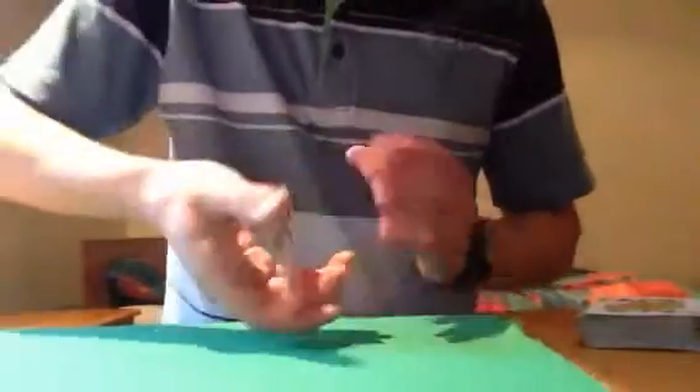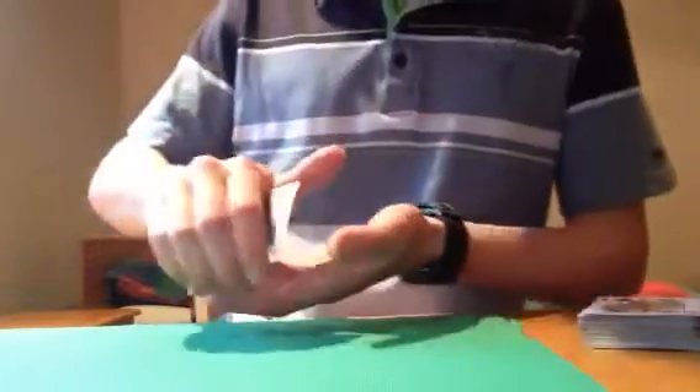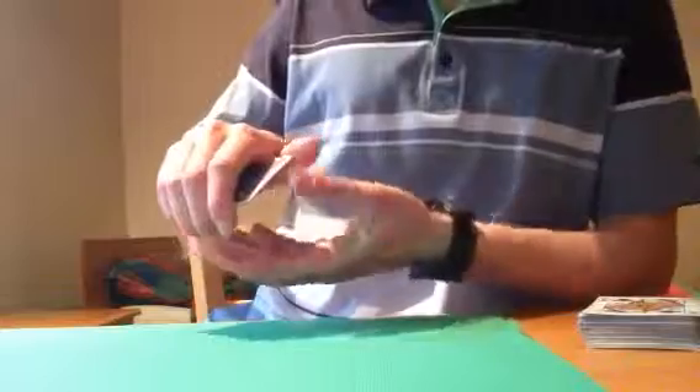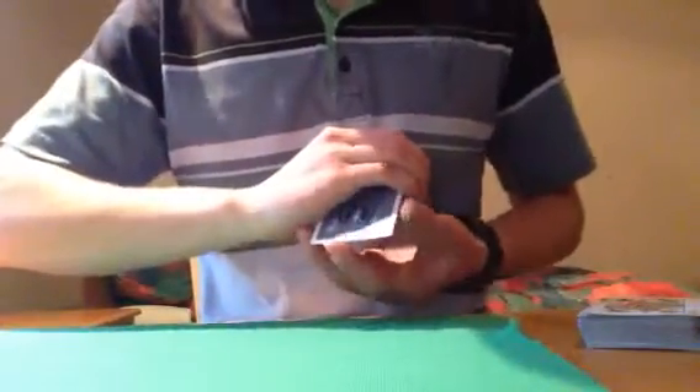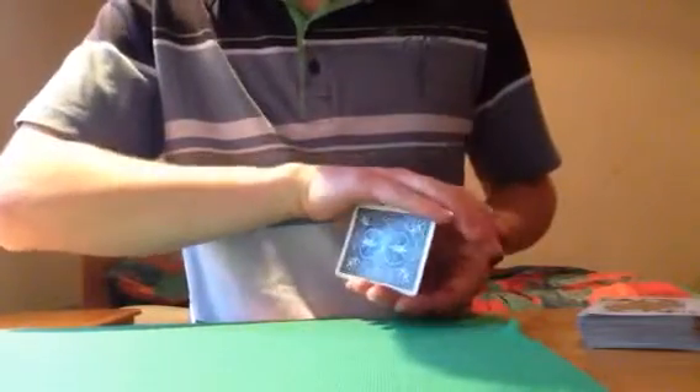So basically, you hold it like this, but make sure you don't flash this to the audience. You then grab it so that all the fingers come on one side and your thumb is at the back, because your thumb is going to push at the back of the card so it pushes through. And then the moment it pushes through, you grab with this hand and swing your hand around and do it again.